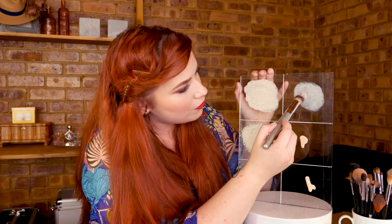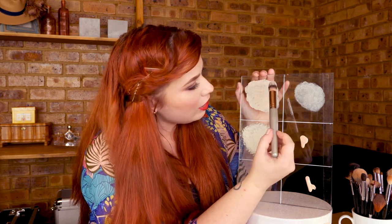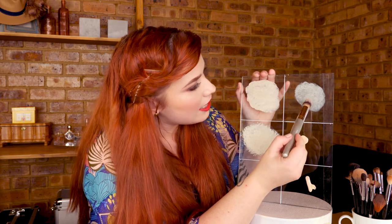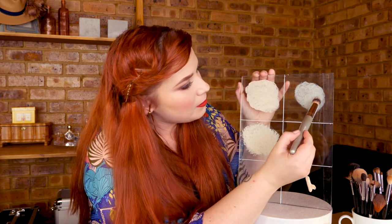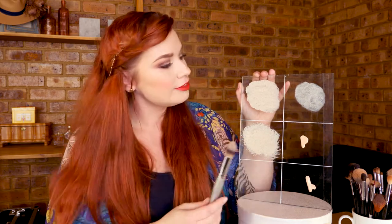It's not as full coverage and has a lot of smaller spots than the original brush, still a little bit patchy. Next would be the beauty sponge — this one is obviously damp.